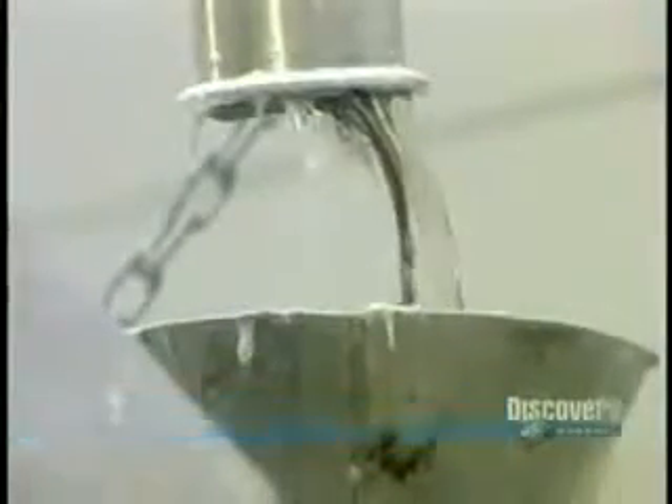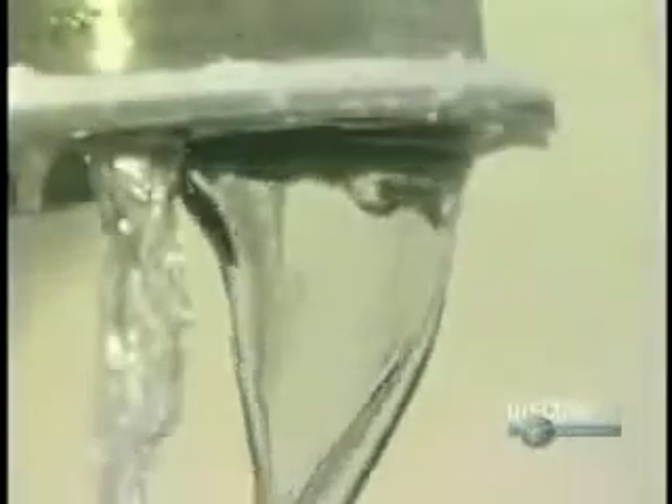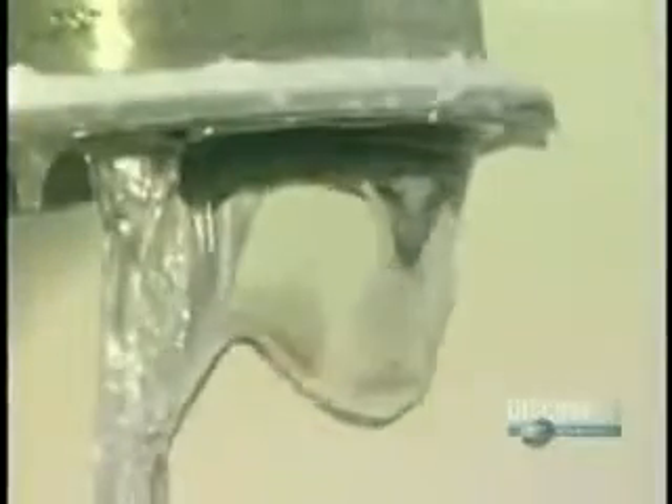They pour the gum base into a mixer, then add color and flavoring. As it begins mixing, they pour in glucose syrup, a sweetener. Because it's liquid, it helps keep the gum base soft. Next, they add dextrose, a powdered sweetener. They blend the ingredients for about 20 minutes.